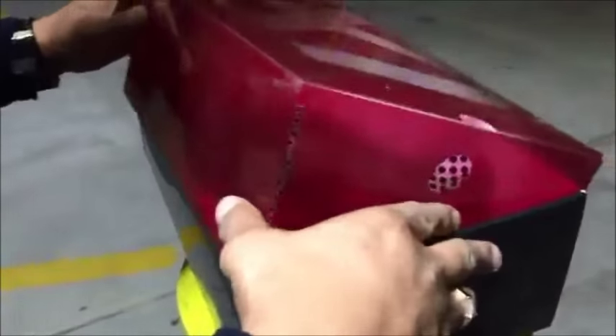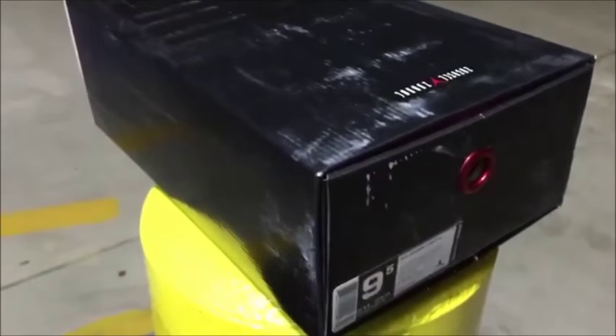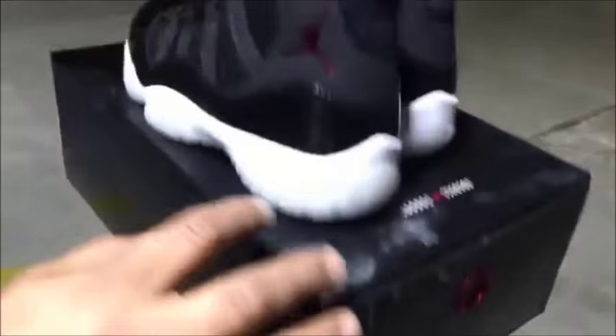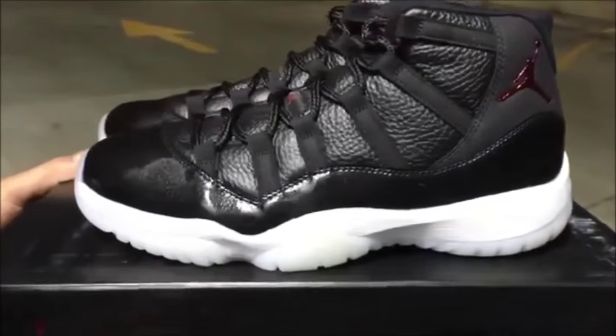Let's take a look at the shoe, because I know a lot of people are going to be going after this shoe this year — it's going to be crazy, it's going to be mayhem. So everybody out there, be safe. I hope everybody gets their pair with no problem. Boom — 72-10s guys, let's take a nice closer look at the shoe.